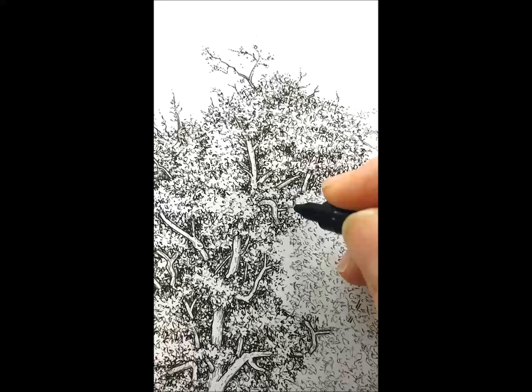So today what I'm doing is working on another illustration for a book which is all about trees. There are loads of these illustrations. This is a hawthorn tree and what I'm doing now is pen and ink — I'm using lots of little pen and ink marks to build up texture and also tone.